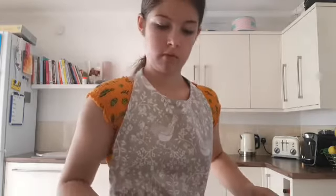Now you add in the flour, cocoa powder, and eggs. We need the weighing scales again — make sure it's on zero. For flour, we need 245 grams of self-raising flour.